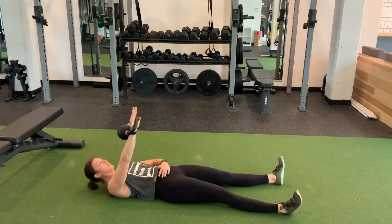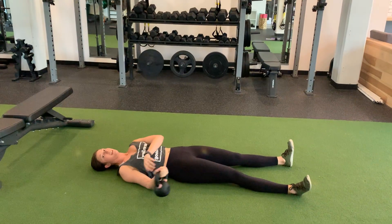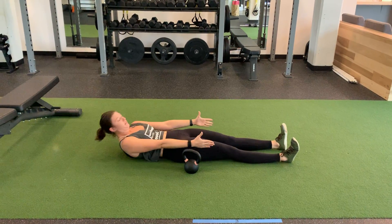Option is you can just stay down here, do some chest press, and then just have them drop the weight and try to get up as far as they can.